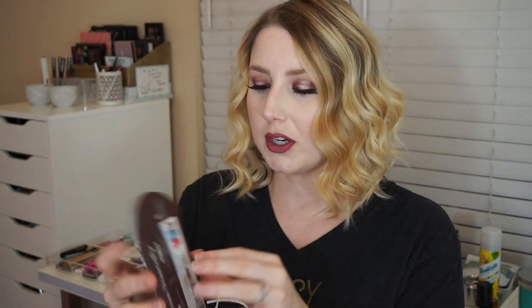You also get little booklets and coupons in here. This one's for the Hello brand — you get a dollar off coupon on the back, and it tells you different things about their brand. That's pretty cool.